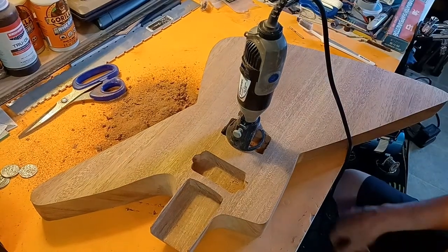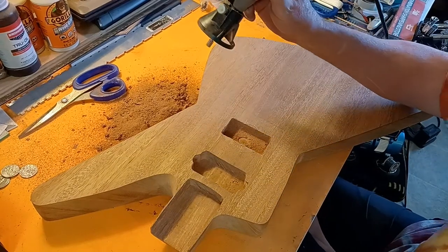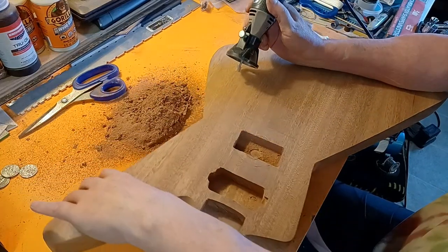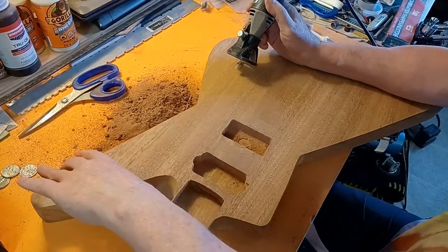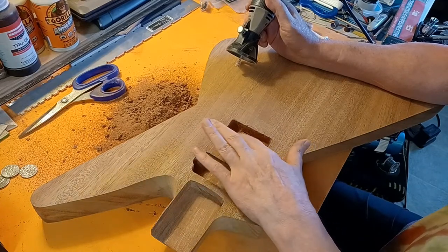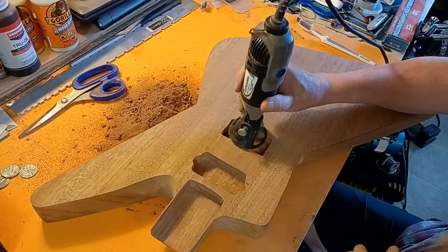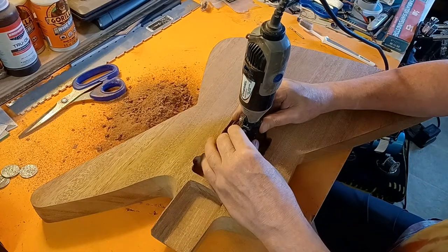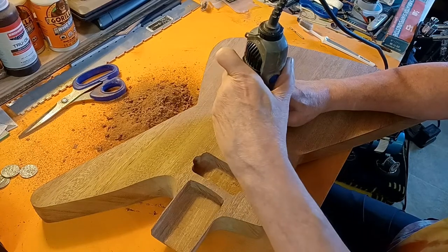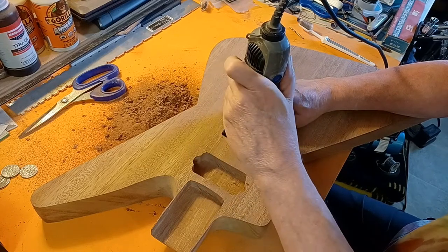Been a few minutes since the last update. Got it all dug out and cleaned out — you wouldn't think that's all sawdust from one pickup hole. Took this one a little deeper and working our way down. If you're ready for some noise, this is what I've been doing — taking about half a millimeter at a time, killing my eardrums.